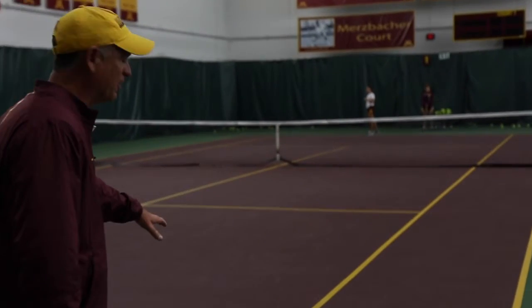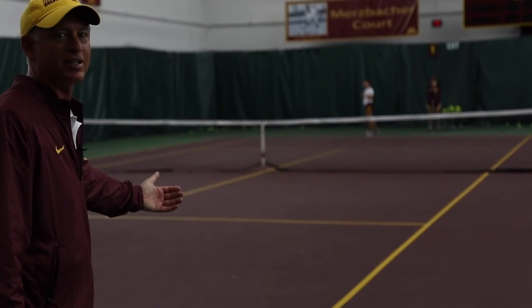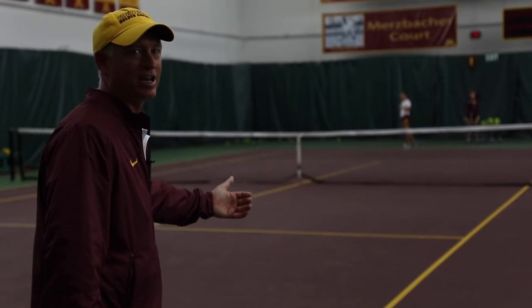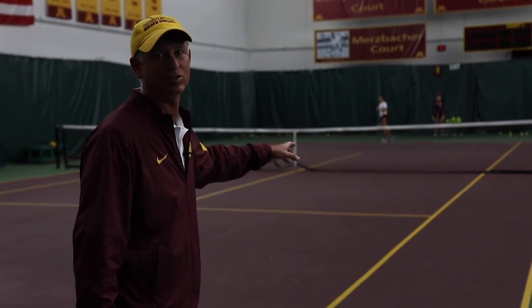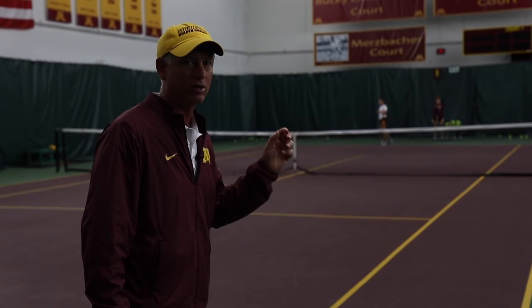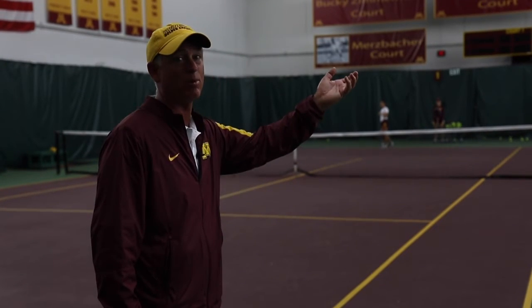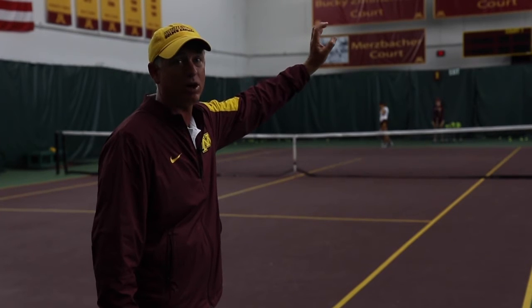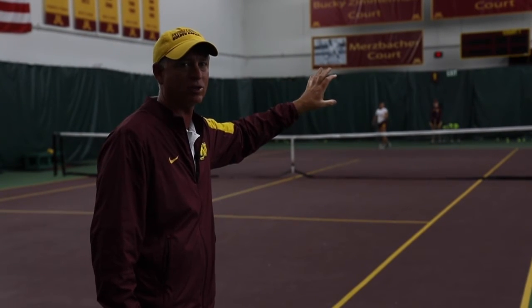Jess is going to give herself enough space to move in and attack the return, and she's got to keep her focus on Maya. Jessica is going to be watching Maya bounce that ball, get set on the serve, and then when she starts to toss that ball, her eyes are on that ball — not Maya — and then she's going to make a better jump on that return of serve.